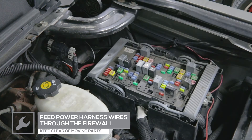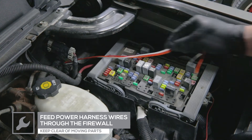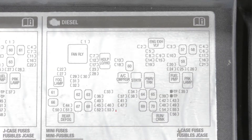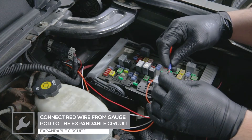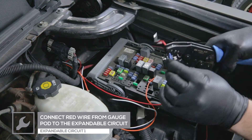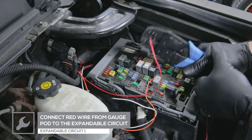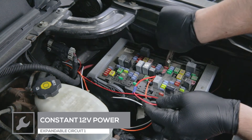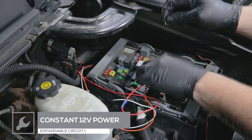For this installation, we'll be powering the gauges using mini expandable circuits, which can also be purchased through our website. Locate a fuse that receives constant 12-volt power. Connect the red wire from the gauge pod to the expandable circuit using the wire connector on the circuit. Remove the fuse and place it into the first expandable circuit and place the circuit into the fuse location.